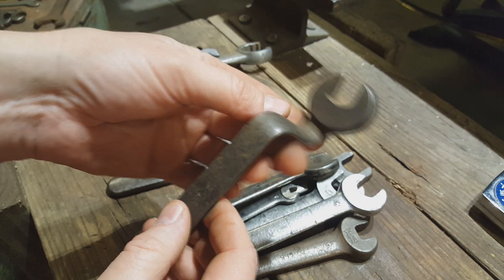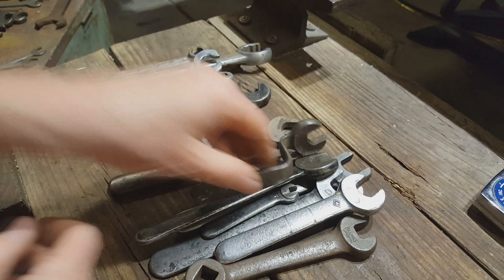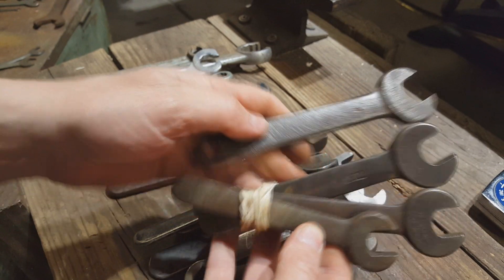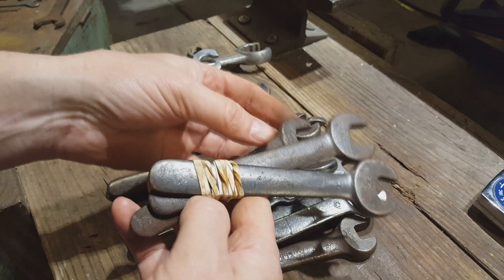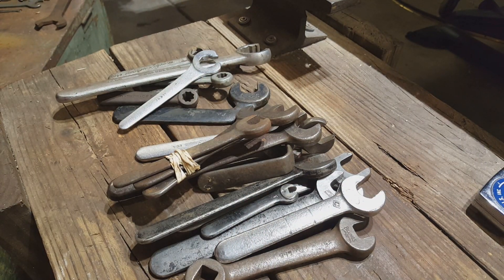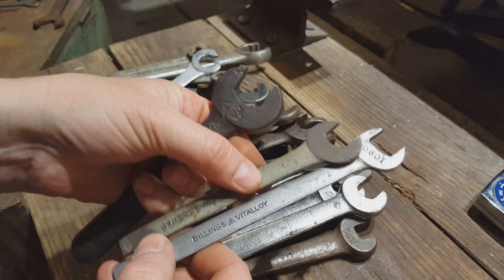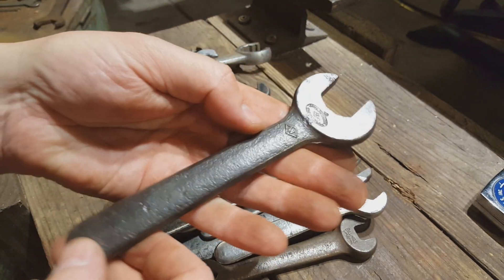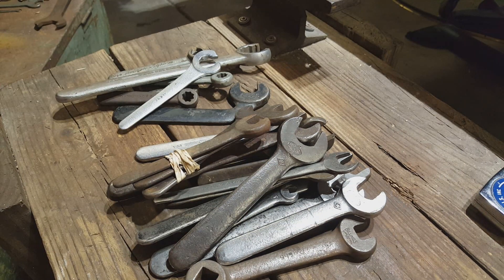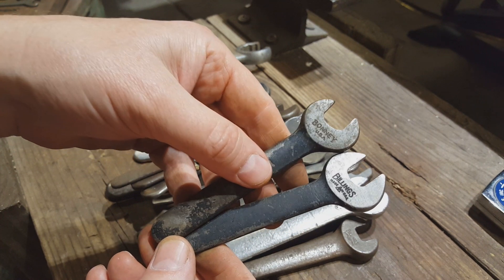I don't know if this one was made in the factory like that — I have no idea. More Williams. Not a whole lot of variety in this lot. There's a couple of tappet wrenches, mostly Williams, a few Billings. There's a lot of tappet wrenches and there's a Bonney in there too.